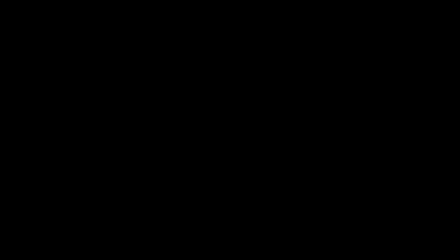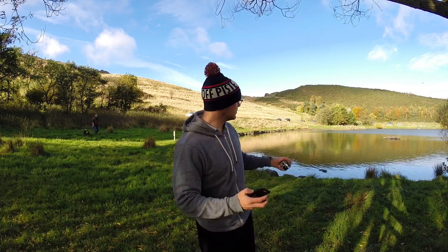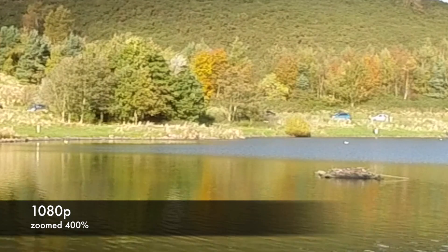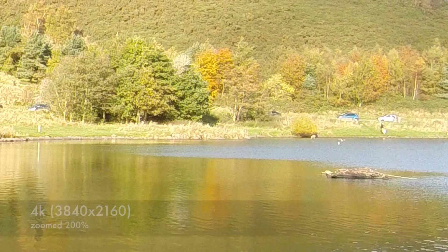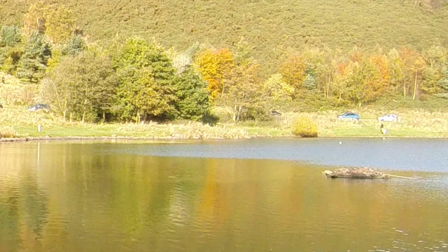And look at the difference in quality. We'll expand me back up to size. So there you go, this is me at 1080p, and what we'll do is zoom in on certain sections, like the far away point, and let you have a look at the quality difference in resolution that you get between the two different settings. Hope it helps. Bye-bye.